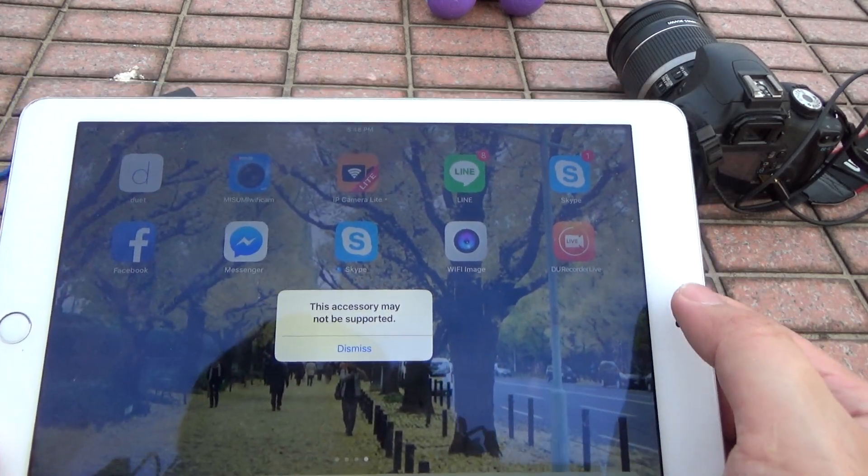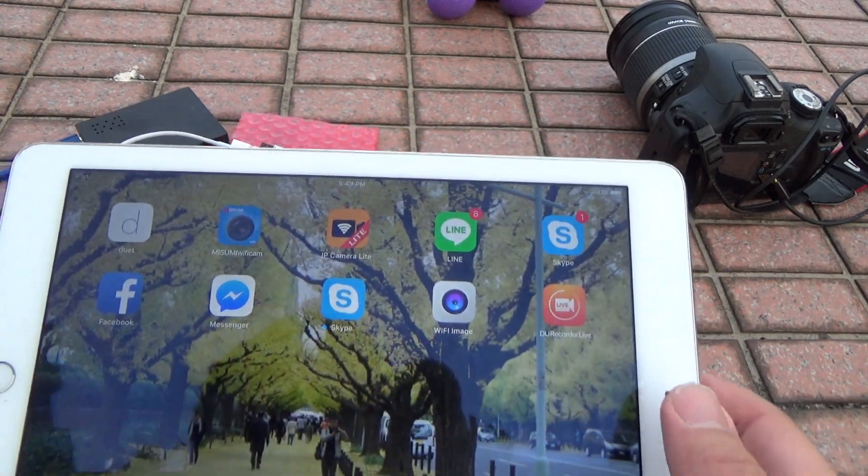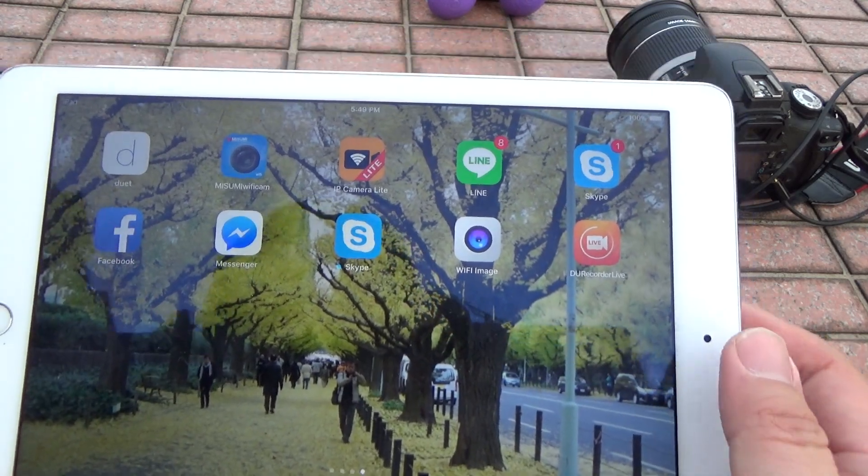You will see an error message, but you do not need to care about it. Then open the app.